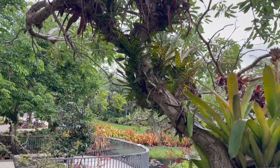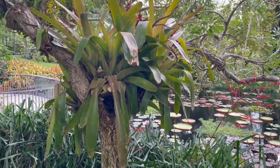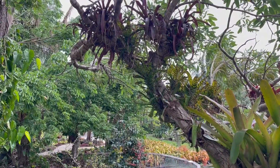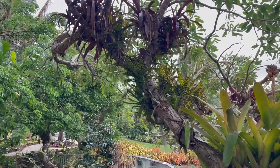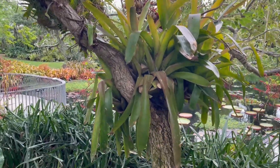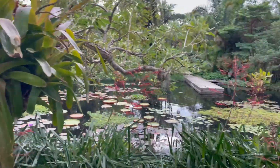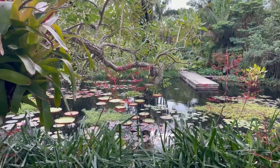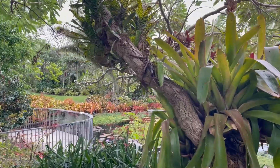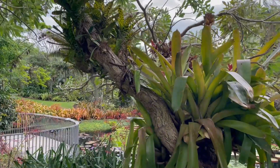If you look on this tree here there are all sorts of plants growing on it — things like Spanish moss. They're all epiphytes, meaning that they don't need soil to grow; they can just attach to a tree and get the nutrients from around them. Some of those are orchids. You can see the level of detail they've gone to to curate this garden. They've literally zip-tied some of those epiphytes to this tree — they've literally sculpted that.